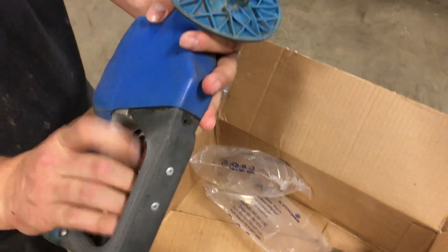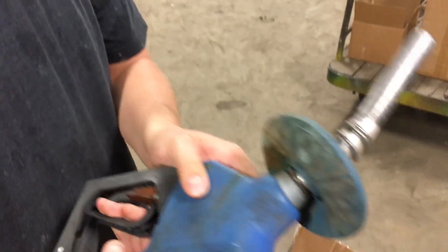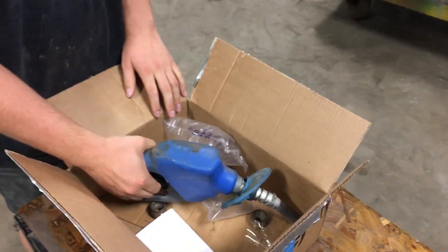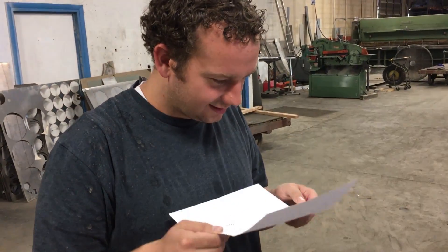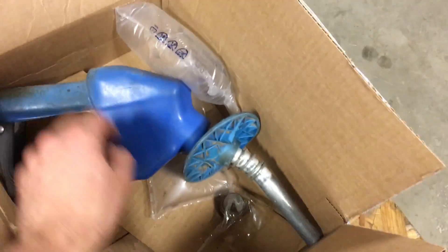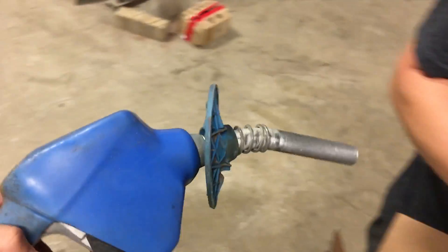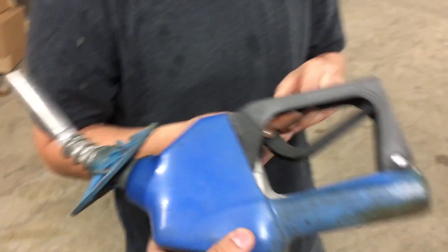Holy cow, a gas pump handle! I've never seen one of these before. This was before electric cars were invented. Did he steal this one? That would be funny. 'Fuel nozzle from the store.' His name is Preston — Preston, you were so close. How do we want to cut this? With the water jet? That's a pretty good idea.